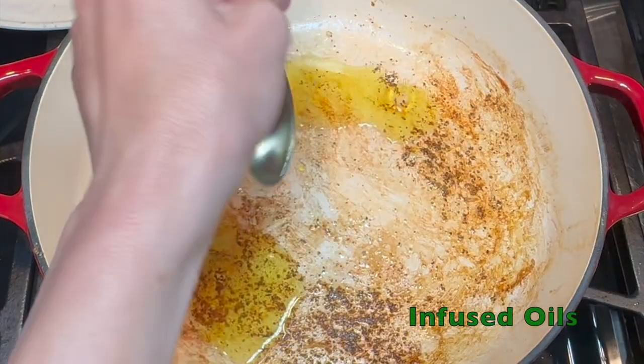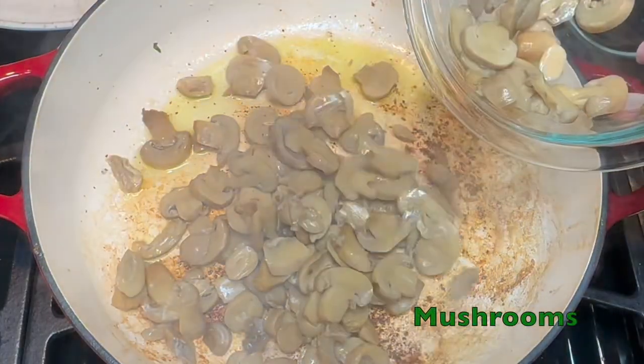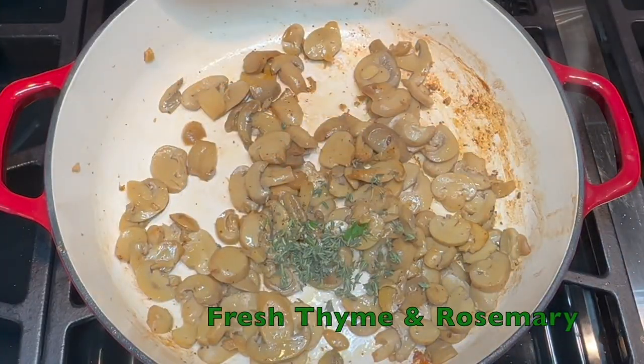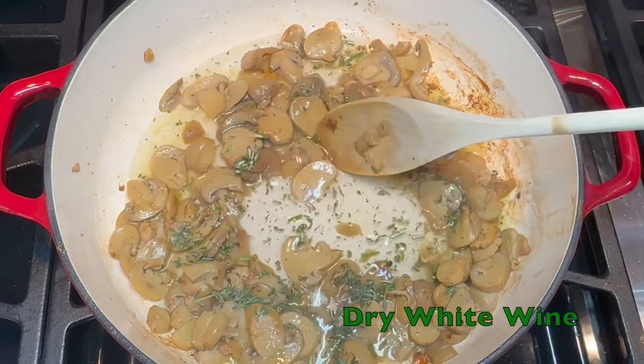Heat your garlic and onion infused oils in the pan, then add your canned drained mushrooms and sauté until golden. Stir in your fresh thyme and rosemary, then add dry white wine and simmer until evaporated.